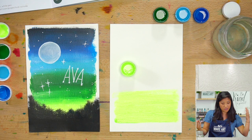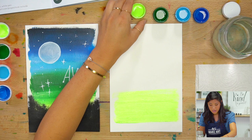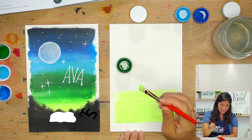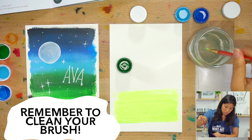Paint your first color — I painted the lime green with those sweeping motions. Then move that back and close it up because I'm done with that color. Close it up, grab my next color which is the green, set it next to me.